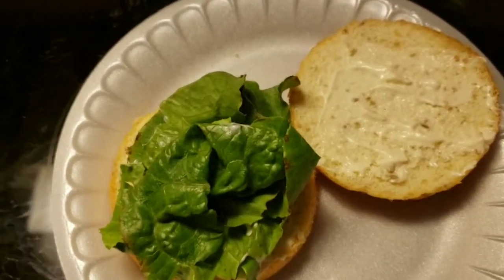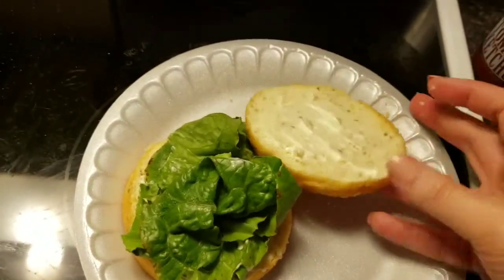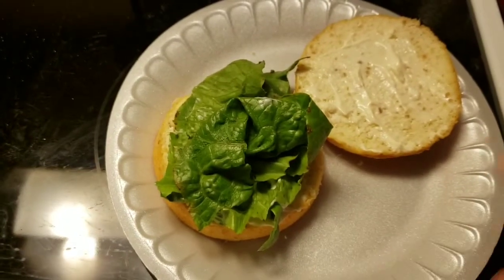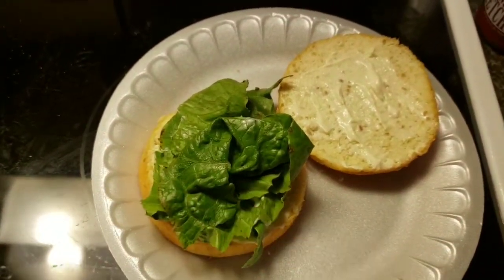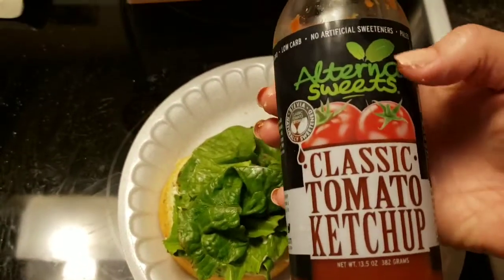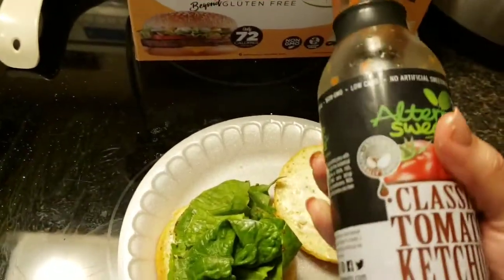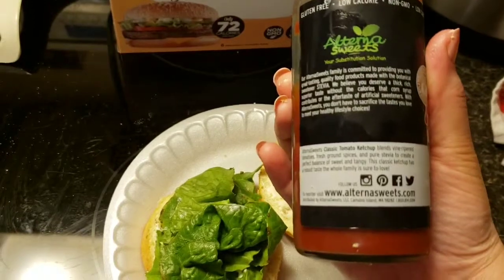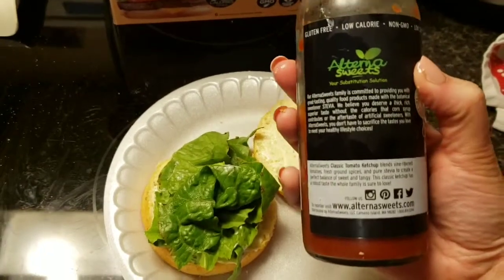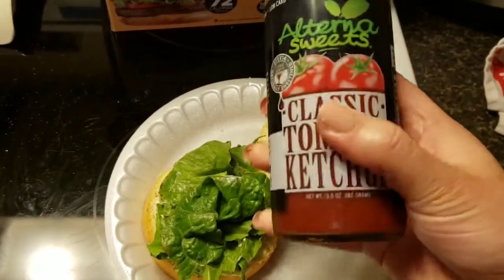Here is the bun. I just put it in the microwave for 20 seconds — heated the bun up — and this is what it looks like. I just put some Hellman's mayonnaise. I know it's got soybean oil as the first ingredient, so it's not the best. Then I'm going to add the hamburger patty on. I'm going to be adding some AlternaSweets ketchup tomato sauce — that's what we call it in Australia. This is sugar-free, paleo-friendly, keto-friendly, and can be found at alternasweets.com. I actually have an affiliate code with them and I'll put that in the description box below.